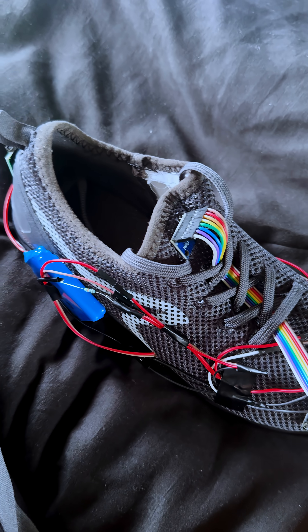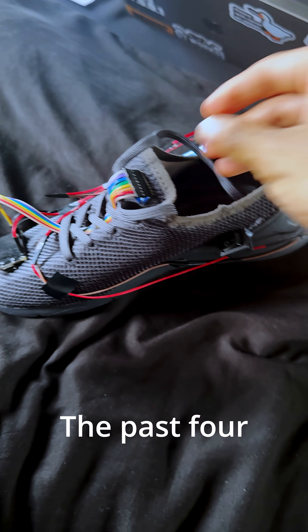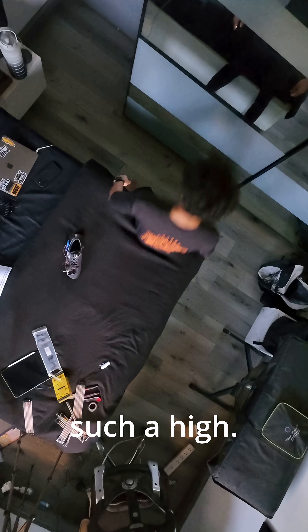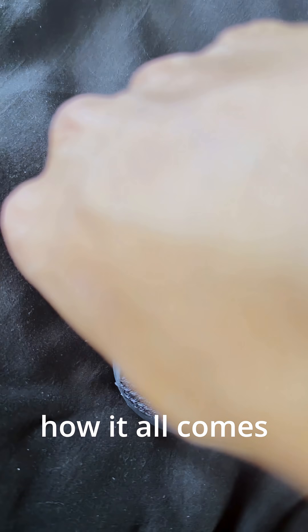And then finally she came alive! The past four days have been such a high — I have thoroughly enjoyed this. Tomorrow is going to be all about coding it, and seeing how it all comes out.